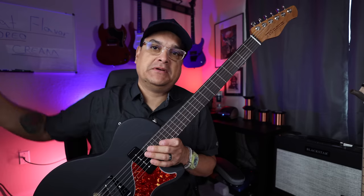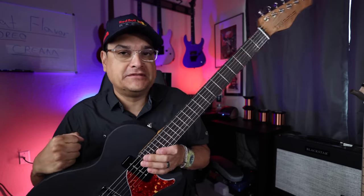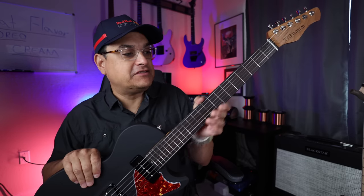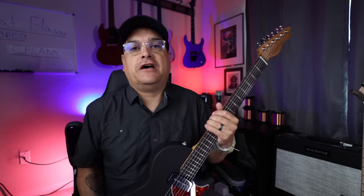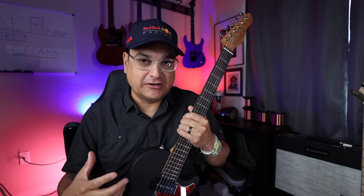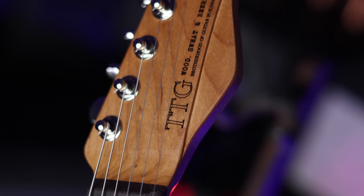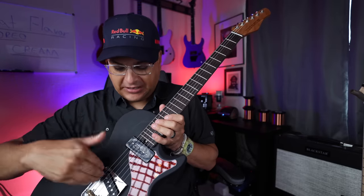There are guitar schools where you go for months and months, but not in a week where you actually get to experience something and have a quality instrument when you're done. I've been out there enough times and seen enough of these to know that the results — I don't think I've seen a bad one. They make sure that you're successful with this. Since I got involved, one thing we added was pickup winding. So instead of just going out there and carving wood and putting together a guitar, on Wednesday of this workshop — the Wood, Sweat, and Beers Guitar Building Workshop — you will be able to wind the pickups that go in this guitar.